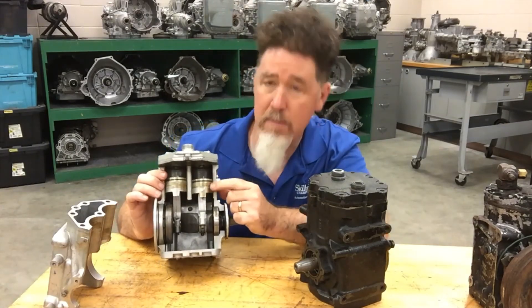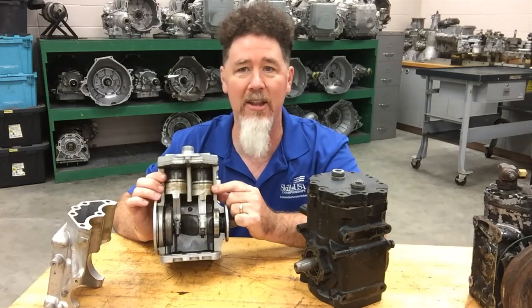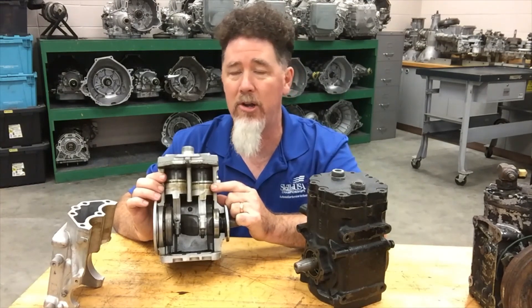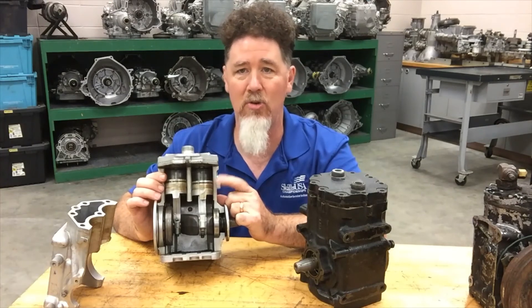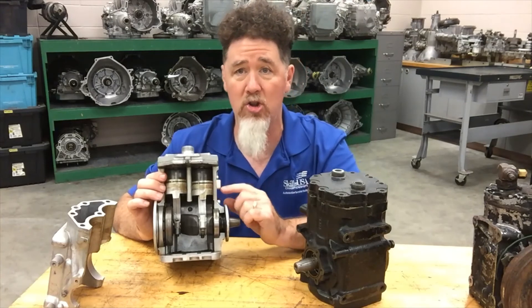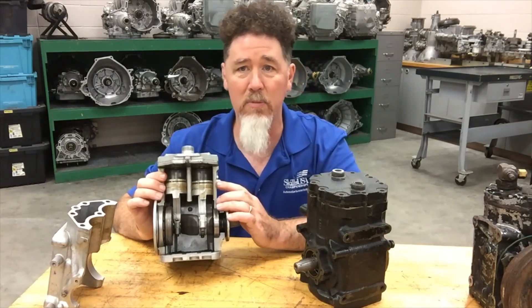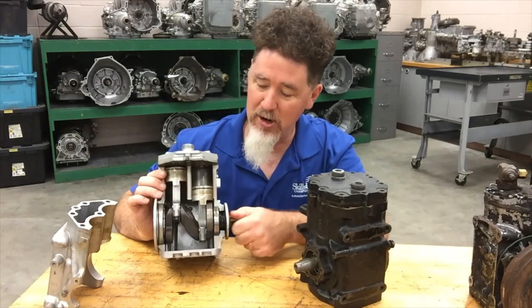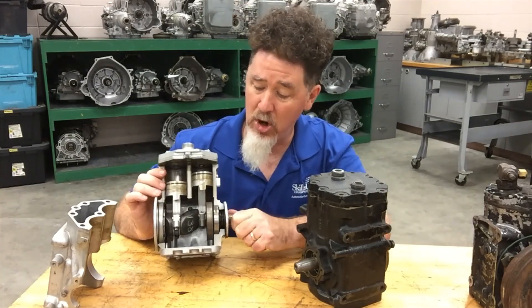Some notes I want to make: you see these a lot in the 60s and the 70s, all the way up into the 80s. You see them on school buses, construction equipment, and over-the-road trucking. They're very large, so for trucks with a big V8 engine it's not a big deal, but you try to put one of these in a small four-cylinder and it's a pretty large unit.